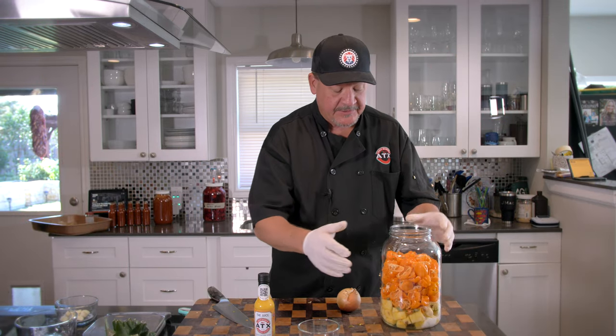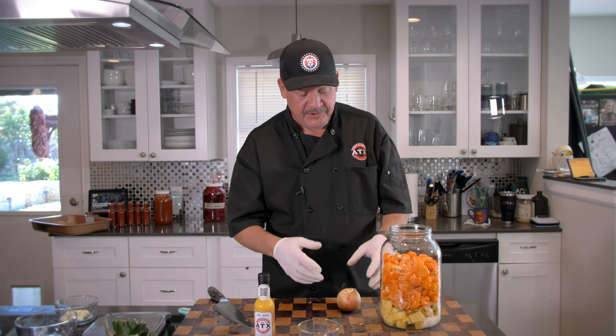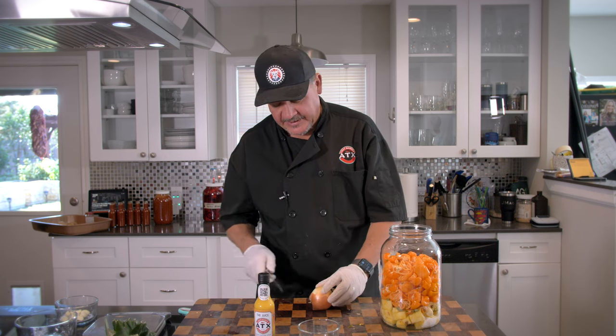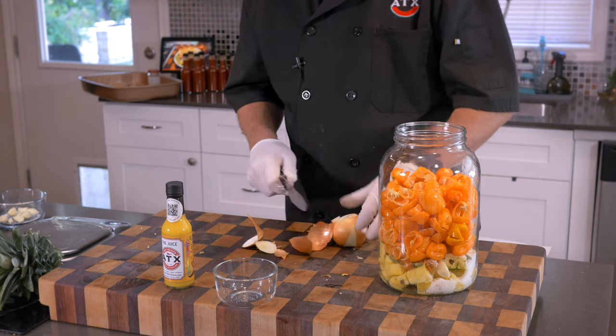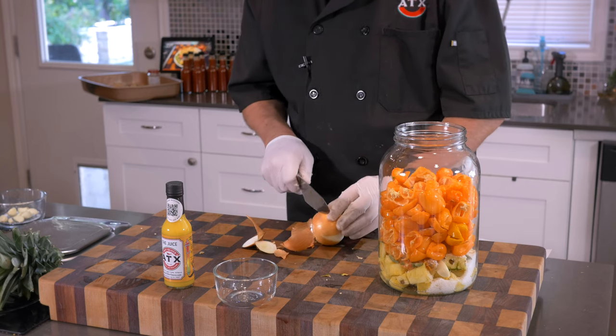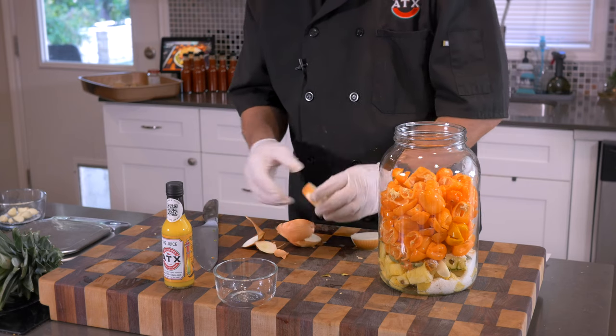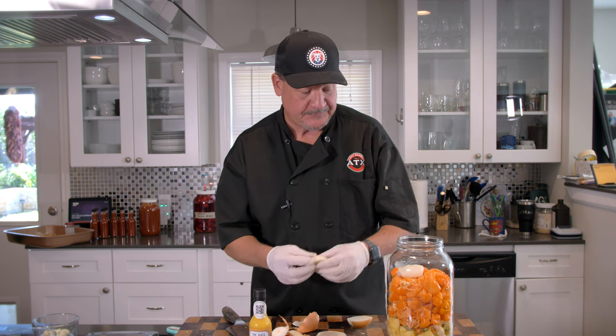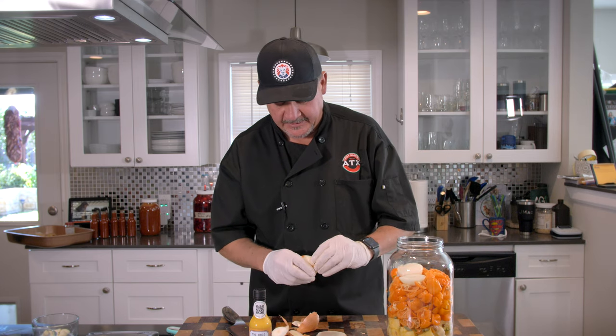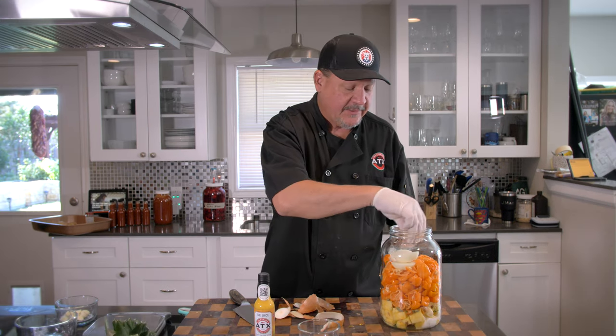We've got all the habaneros in there. We've got all the pineapple, cardamom, garlic, and ginger in there. Now we're going to add one small onion to the top. Make sure you get all the yucky stuff off of it. Fun fact: the reason you cry when you cut onions is sulfuric acid. If you're serving fresh chopped onions — not cooked — I recommend rinsing them off under water in a colander, like when making pico de gallo.